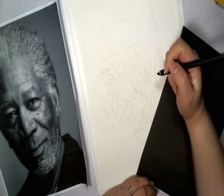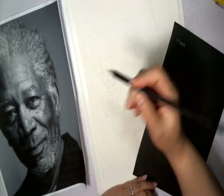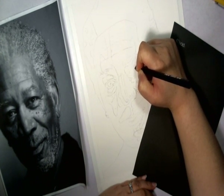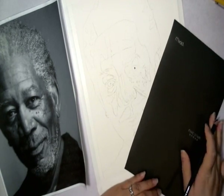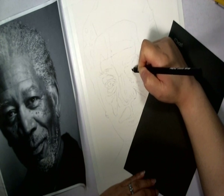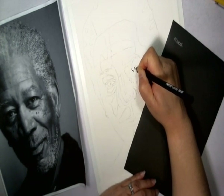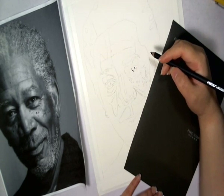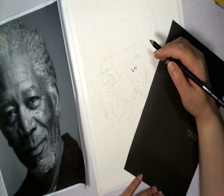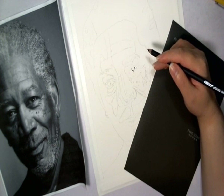Mark off your highlights. He has a little highlight right there in the middle of his eye. So let's mark that off. And so let's start with the iris. Let me hit pause for a little bit here — my video is very jerky.